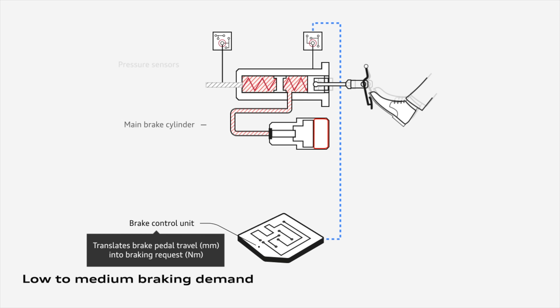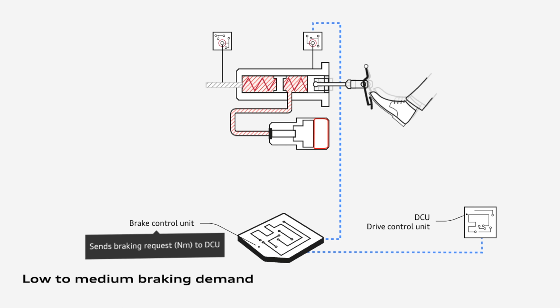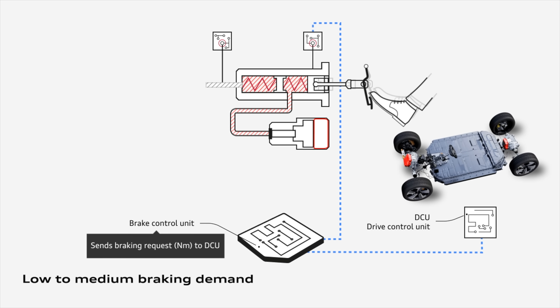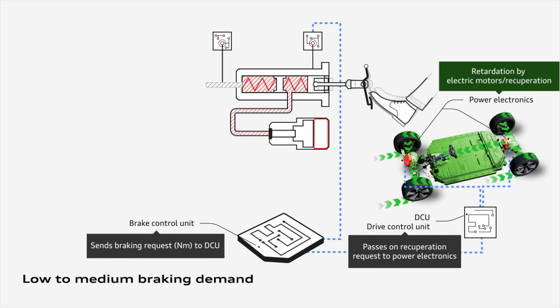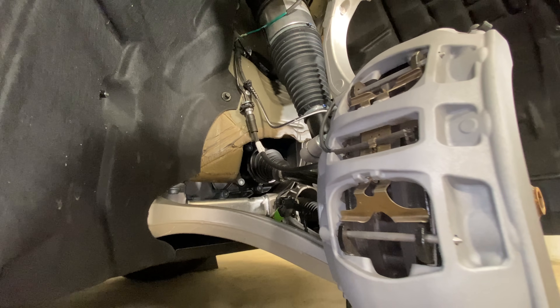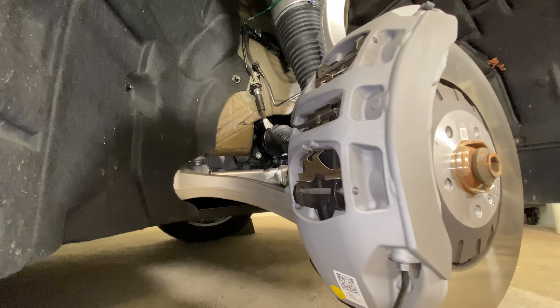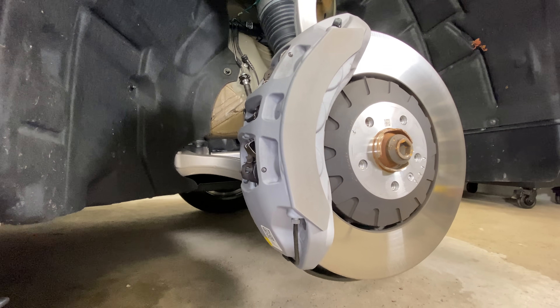This is quite common in electric and hybrid cars because you also use regen. When I press on the brake pedal and my desired braking is less than 0.3 G's of deceleration, essentially what the system is going to do is just use the electric motors and just use regen. The mechanical disc brakes aren't going to be doing anything — it's just energy fed back to the batteries using those electric motors to slow it down.